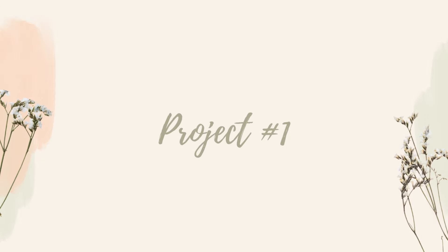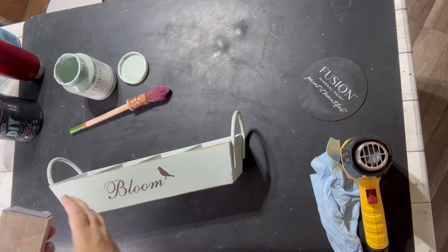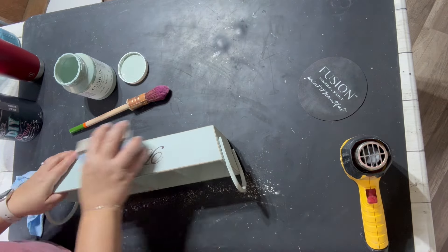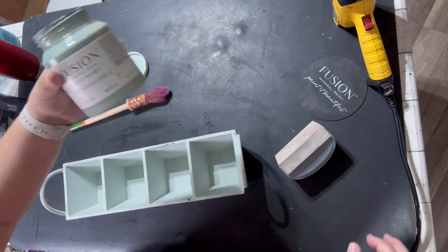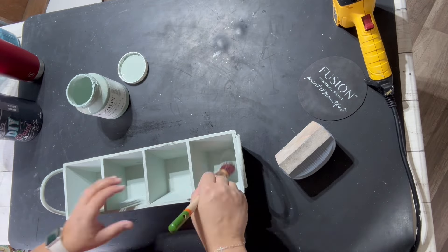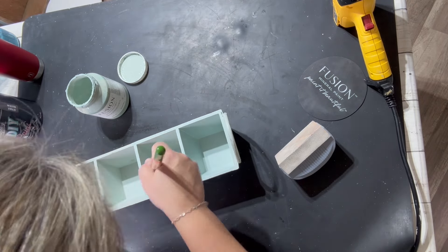Hey everyone, welcome back to the Reclaimed Ranch. My name is Tara and I have a few projects today just from my stash. There's this cute little organizer that had a bloom on it with a little bird, which was cute, but it was in really rough shape as far as the paint goes. This isn't real wood, it's MDF, and it was scratched, so we're just going to freshen up the coat of paint. I'm going to be using Fusion's French Eggshell because I liked the color and it matched pretty well. I'm going in with my pointed sash brush to get into all the little crevices, give this two coats, and I made sure to sand off the bloom and the bird.